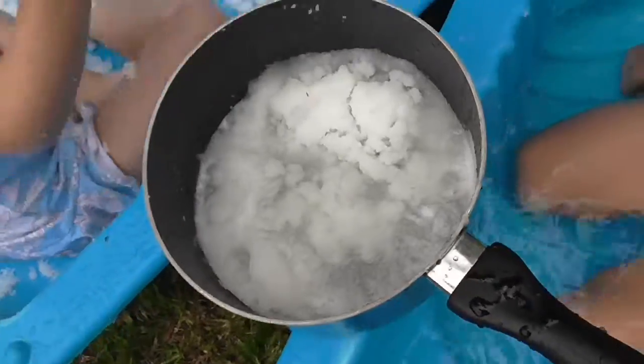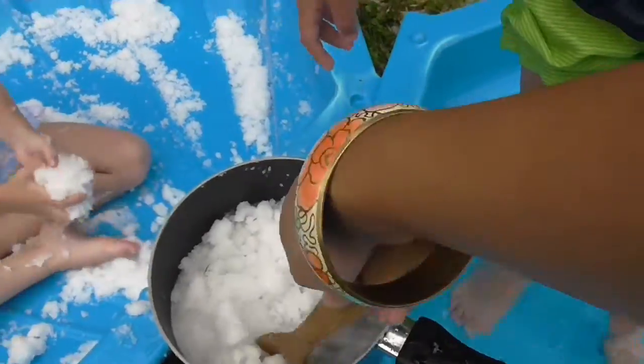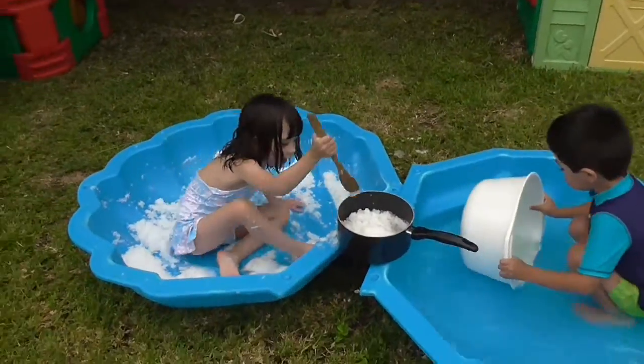I'm going to put lots of snow in there. Mommy, can we have a bucket? There you go. A successful morning, I think. We got the toy room cleaned and we found a bunch of random things to keep the twins occupied and cool in the backyard. It costs nothing. Everybody is happy. And it's time for me to go inside and have a cold drink because I am very hot. Stay cool till next time, guys. Have a good week. Bye.